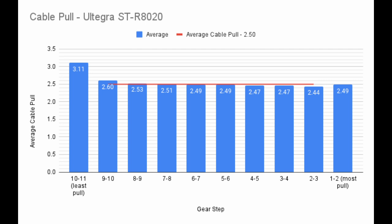This shifter is clearly meant to work with a derailleur with a very consistent pull ratio. We can also calculate an average cable pull. I averaged together the middle shifts, ignoring the first and last shifts. The end result is an average cable pull of 2.5mm.